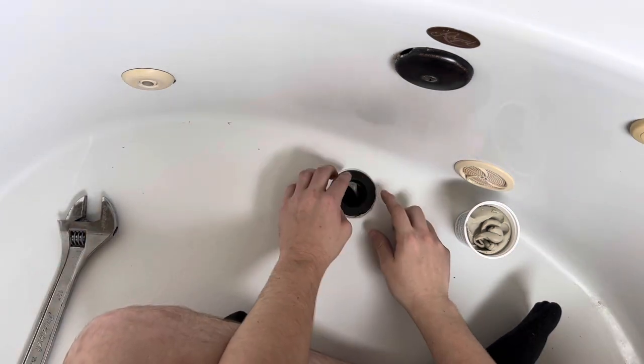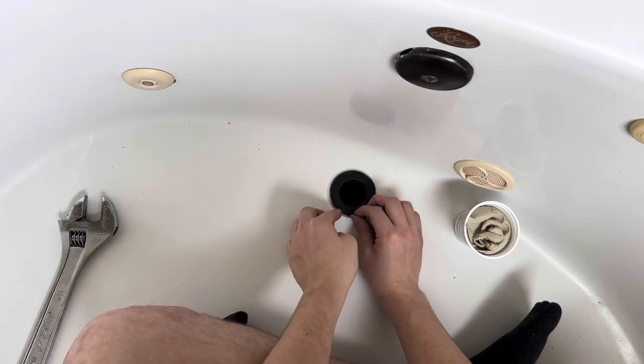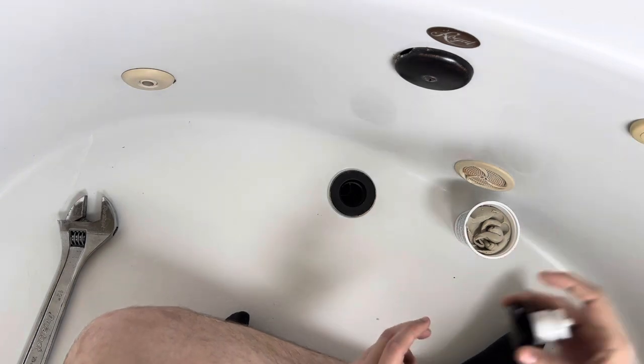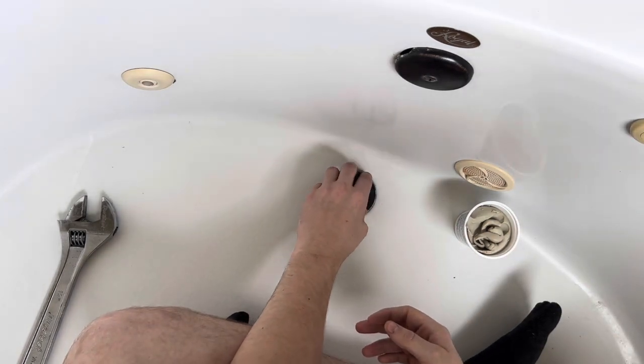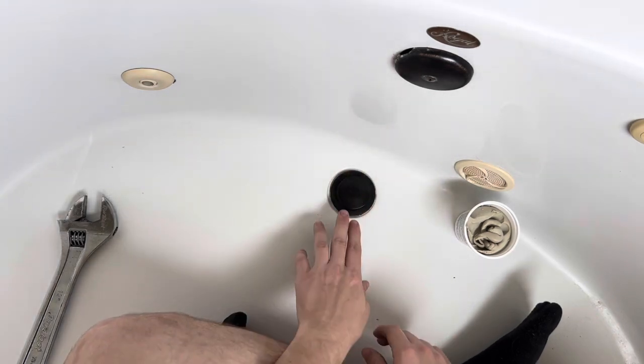Now it's nice and secure. Pull off the excess putty, and from here you can install your drain cap. And now it should work.